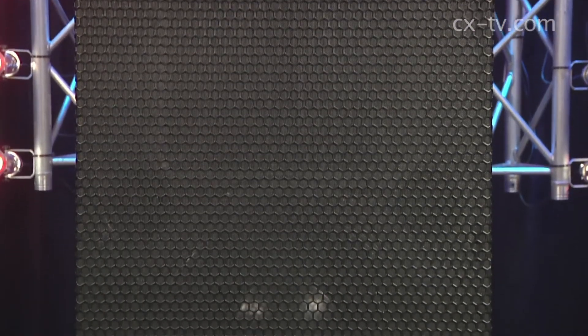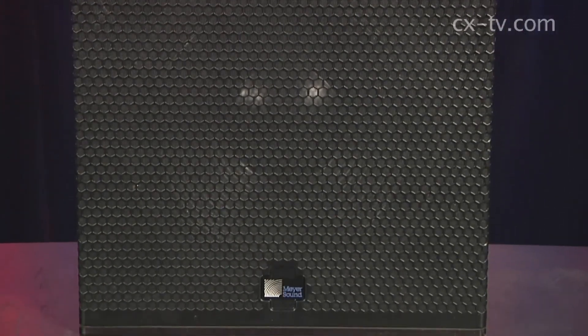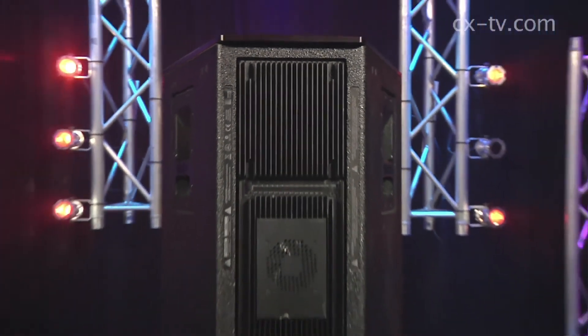It weighs 49 kilos. It's internally bi-amplified and processed. Built like a tank — built like a tank that's built out of tanks — goes very loud, sounds very good.